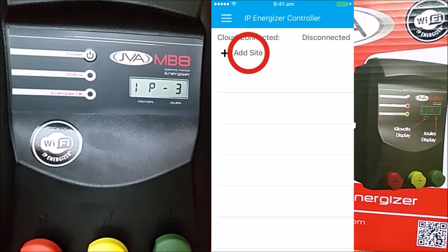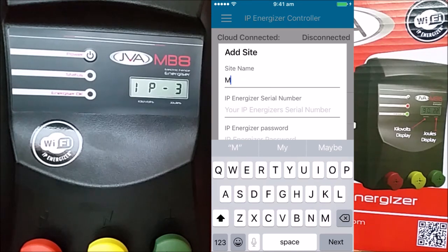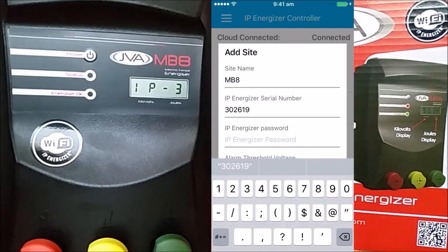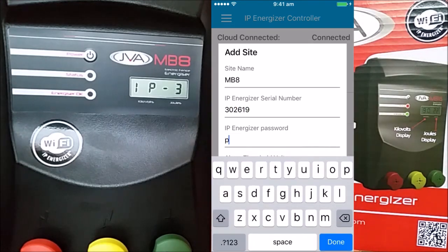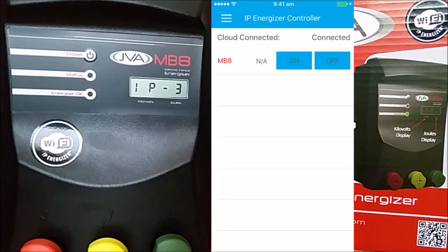Now we can add a site — we'll call this one MB8. You need to enter the same serial number for your Energizer again and the same password that you chose for your Energizer. Now press OK and the site will be generated and added to the list.